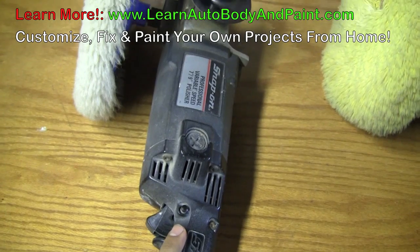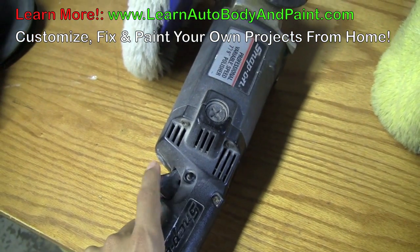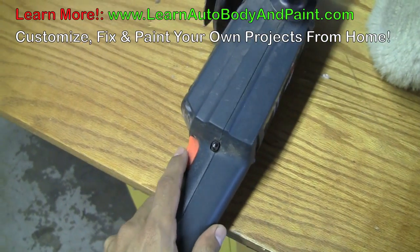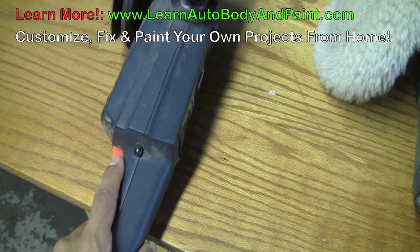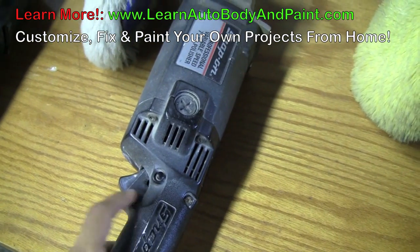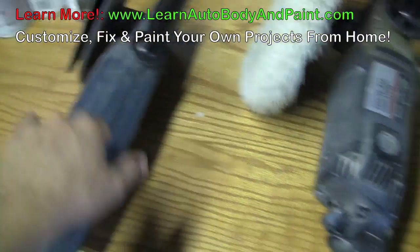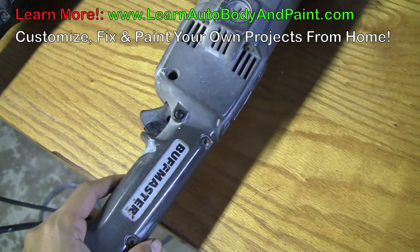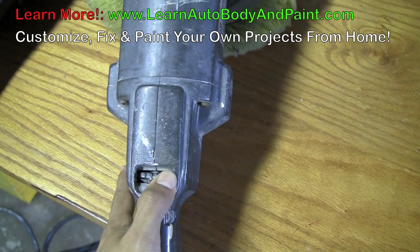Here we have a variable speed Snap-on. With this variable speed, it's a trigger variable speed. We're going to go over this in a demonstration in a little while. This is also a variable speed with a trigger, and it's a different type. This variable speed trigger is not as sensitive as the Snap-on, which we're going to show you in a little while. And that's why this is more expensive than this type. Then we have another Black & Decker here — a variable speed, the Buffmaster brand. Our variable speed button, our little knob, is right over here.